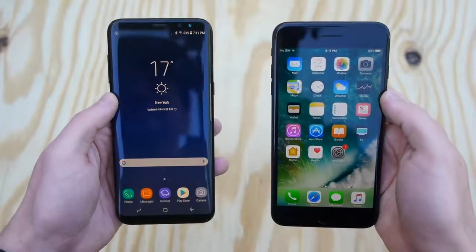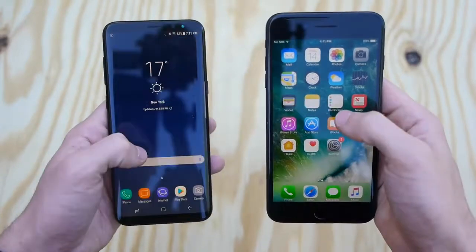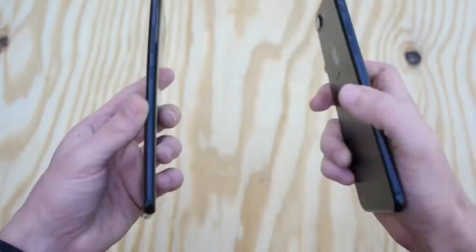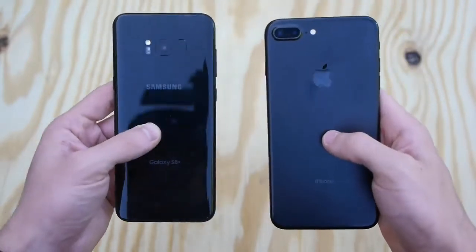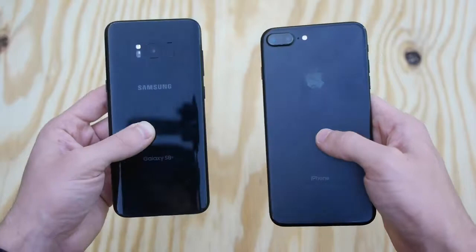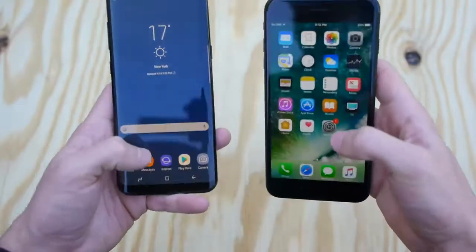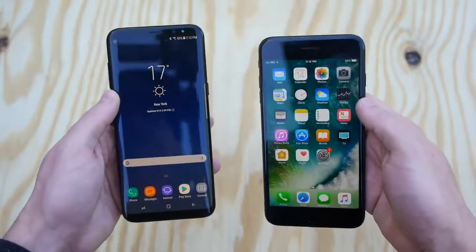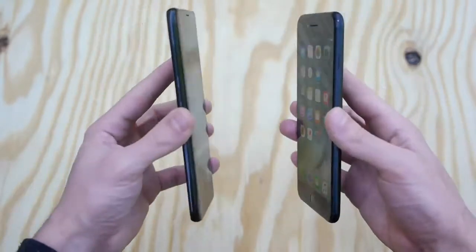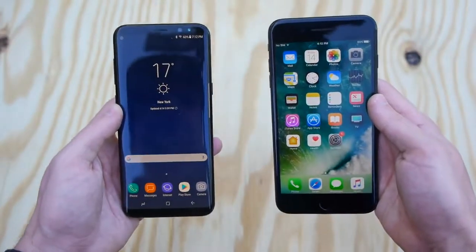What's up guys, TechRacks here. I got the Galaxy S8 Plus to the left of me, the iPhone 7 Plus to the right, and today we're going to be conducting the ultimate fire test. Simple test: we're going to be putting both phones in flames for 30 seconds. After 30 seconds, I'm going to see exactly what part of each phone works and what doesn't. If both phones proceed to work, I'm going to keep them in flames for another 30 seconds until one of the phones completely dies. This is going to be very interesting — which phone can handle the flames. So without any further ado, let's get into it.